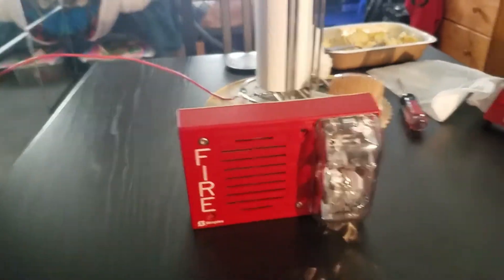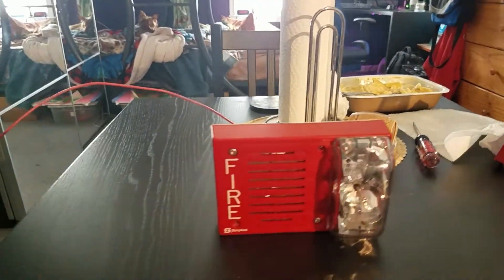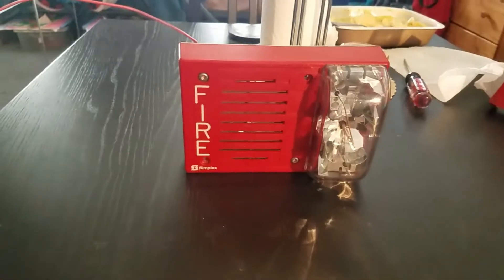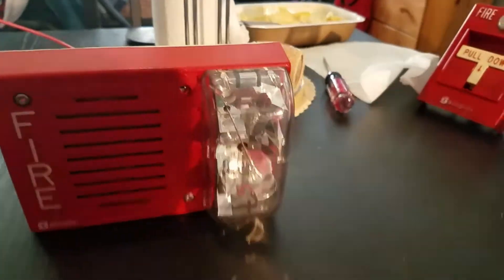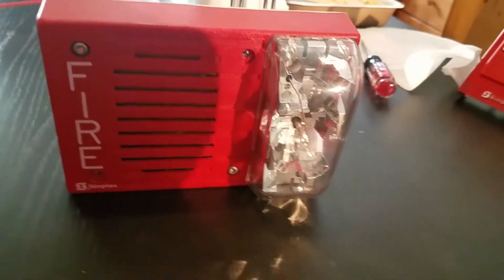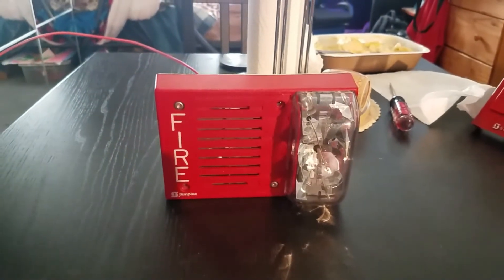Let's turn back on the lights. [Google Home: turn on the light.] Okay, I think we can shut off the strobe now. There you guys go. On to the next part.